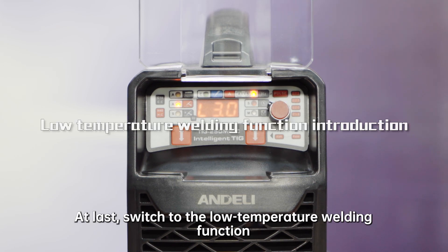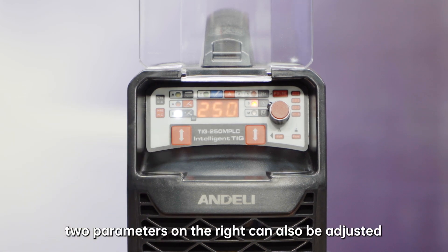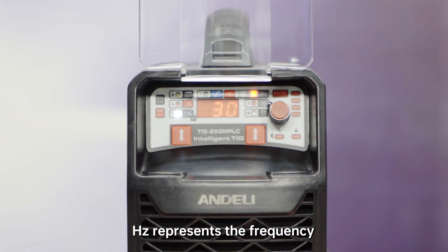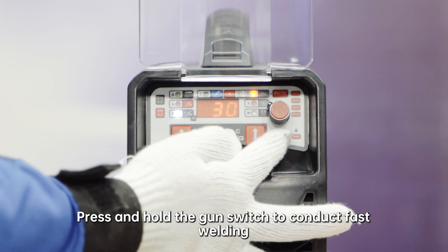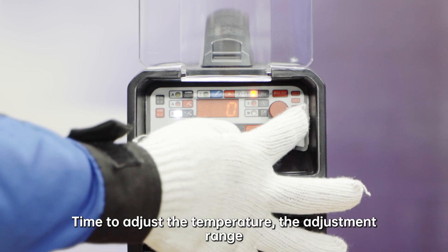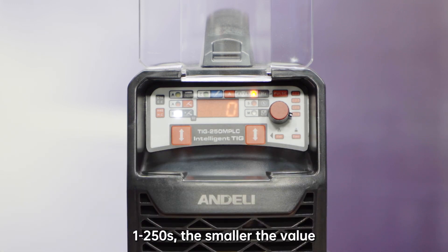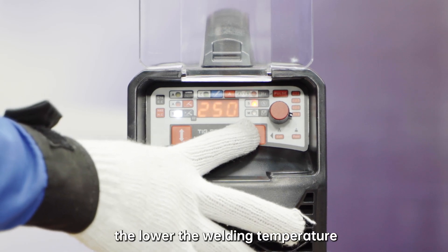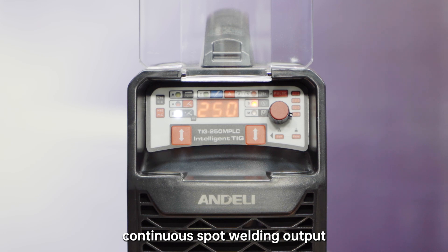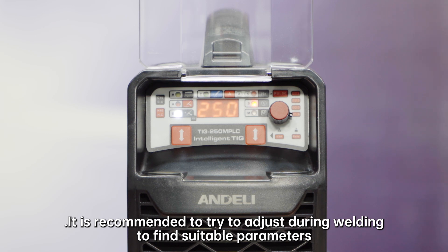Switch to the low temperature welding function. Two parameters on the right can also be adjusted: Hz and time. Under the low temperature function, Hz represents the frequency — that is, continuous spot welding. Press and hold the gun switch to conduct fast welding. The adjustment range is 0 to 30 Hz. Time is used to adjust the temperature, with an adjustment range of 1 to 250 ms. The smaller the value, the lower the welding temperature. The 200 to 250 millisecond range has the effect of heat insulation pulse and continuous spot welding output, to meet the needs of welding depth control. It is recommended to try adjusting during welding to find suitable parameters.